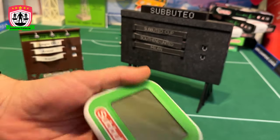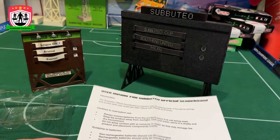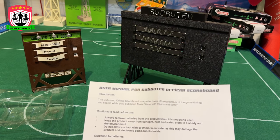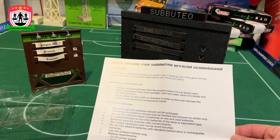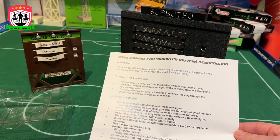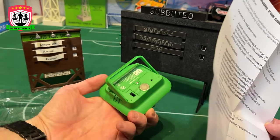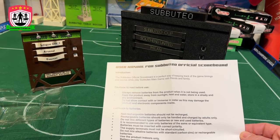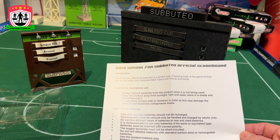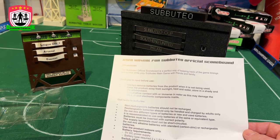Is that a magnet? Let's have a look. We're going to get some batteries, but first let's go through the instructions. It says 'Subbuteo Official Score — perfect way of keeping track of game times and scores while you play Subbuteo with friends and family.' Cautions: always move batteries, keep away from sunlight, non-rechargeable batteries should not be recharged. It's not got USB ports, it's not a chargeable one. Use only the same equivalent battery type, do not mix batteries.